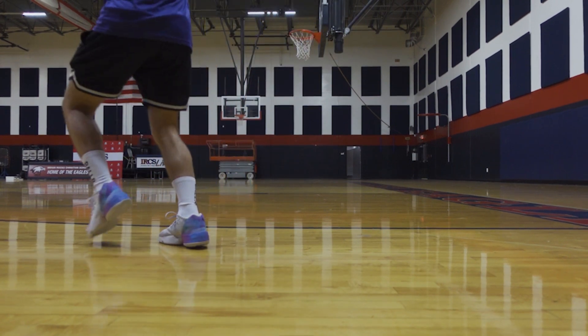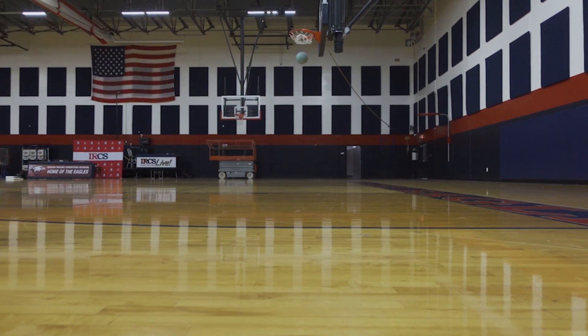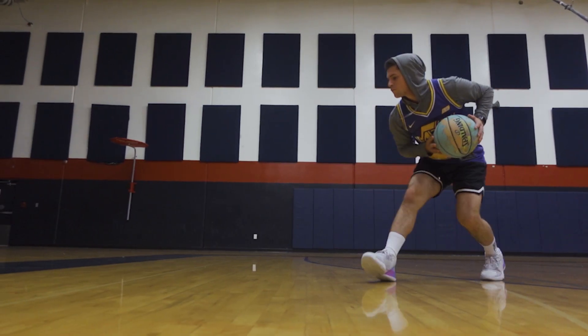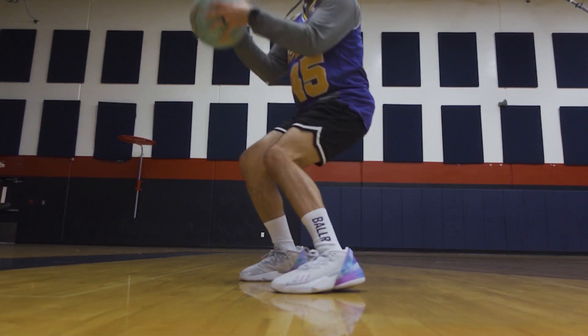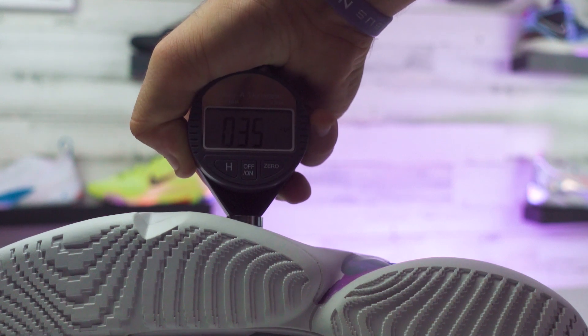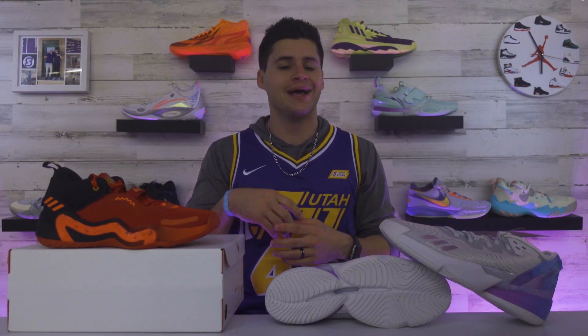The first thing that stood out to me about the Don Issue 4 was less the cushioning under your foot and more how padded the sock liner feels. These have a really plush feel that just surrounds your foot, and I love that in shoes. Using our durameter to check out the midsole, the reading landed around 31.5 — a little bit softer than last year. I do think the cushion took a small step forward. It's not going to be top tier, but still a nice model to play in.